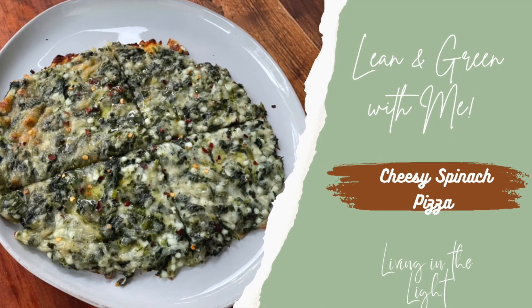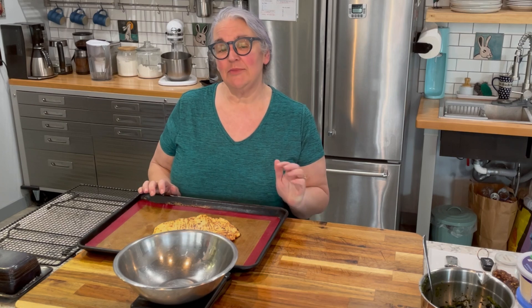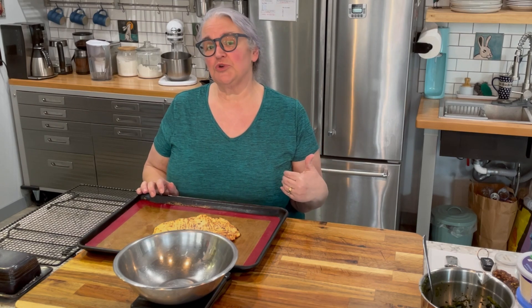Welcome back to my channel. If you're new here, my name is Elizabeth and I am living in the light by documenting my weight loss journey. I'm using Optavia's 5-in-1 program. The Optavia 5-in-1 program works where you have five of their fuelings, which come to you in your monthly Optavia box.